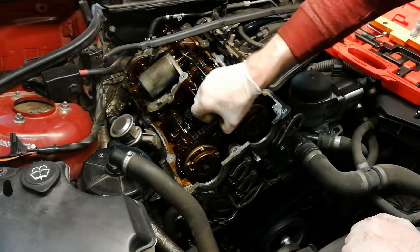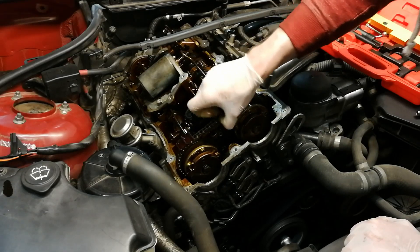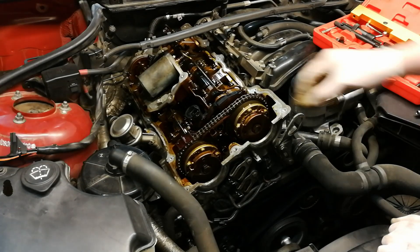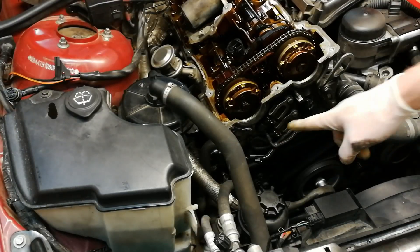So I have the chain loose, but probably not enough to make it jump. So what I'm going to do next is remove the chain tensioner — or just unscrew it — so that it releases tension on the chain.